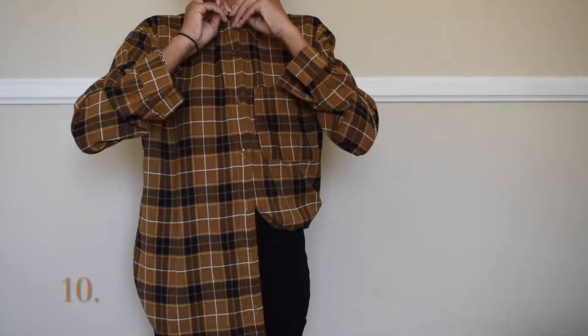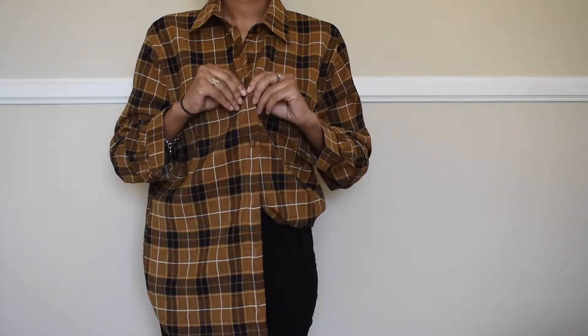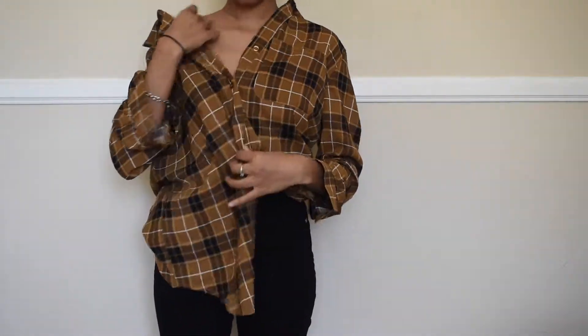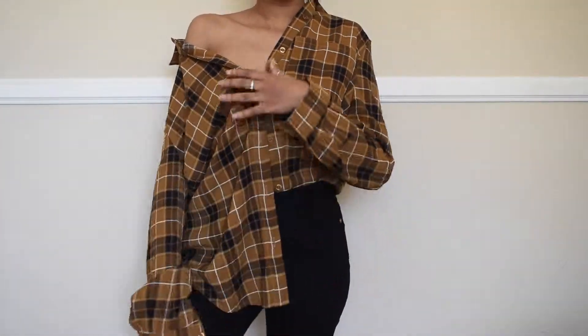So we're down to the tenth and final way, you guys. I'm just unbuttoning this top, keeping only one button to secure it, putting it off the shoulder, and tucking a flap into my jean. This kind of gives a slouchy chic vibe where it appears kind of slouchy, but the shoulder peek-through adds a chicness to it. I just think it's really cute and simple.